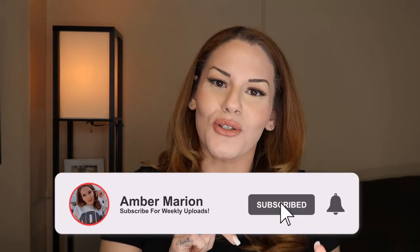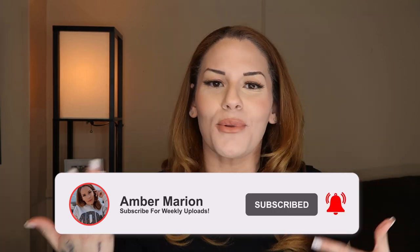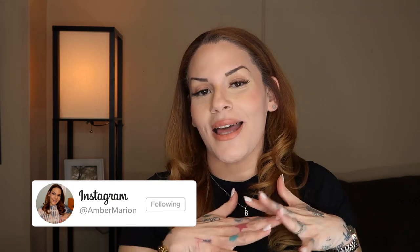Before we get into today's video I need a huge favor — please make sure you're hitting that subscribe button as well as turning your post notifications on so every time I upload a new unboxing or review you'll get a notification. While you're at it, follow me on Instagram because I'm always posting what I'm about to unbox and things like that in my stories.